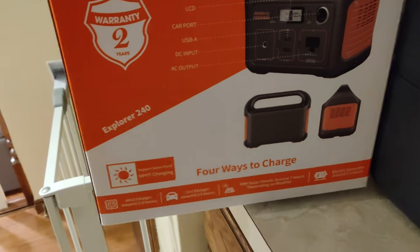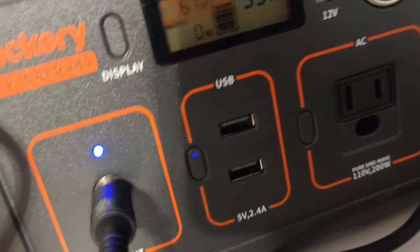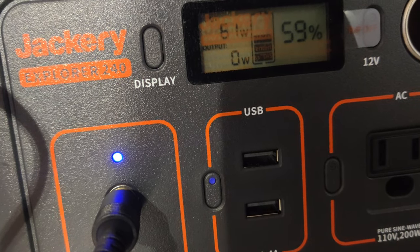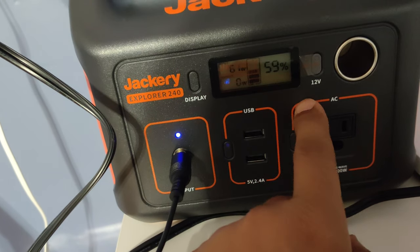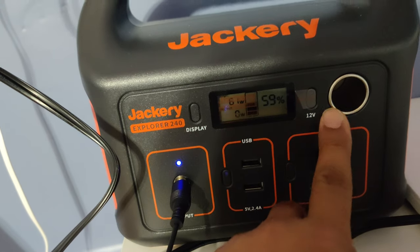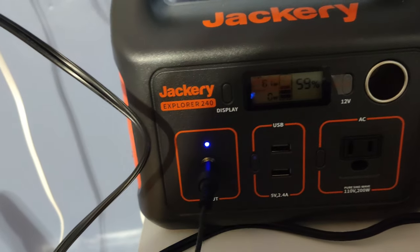There are 4 ways to charge. Look at the DC charger — this is the adapter which goes in here. The blue light indicates it is charging. You can notice it's getting about 61 watts from the power source. You can turn it on or turn off — so it's in use or out of use. The 12-volt port is a standard car charger size, and there are two USB ports: 2.4A, plus the input port.